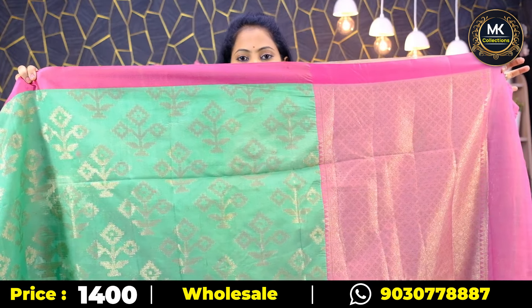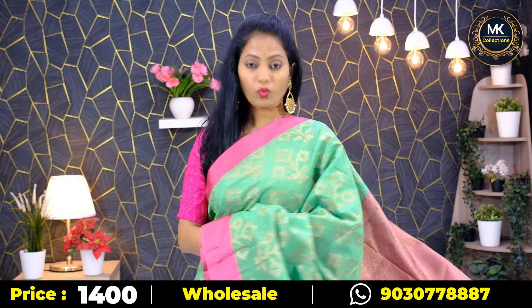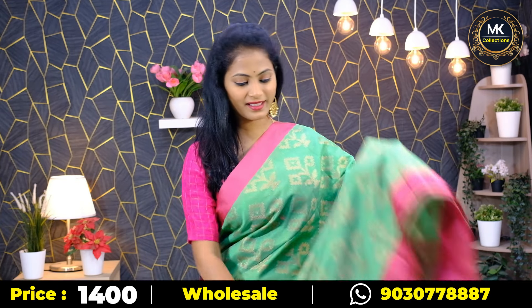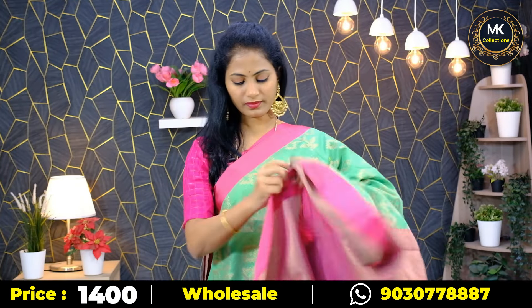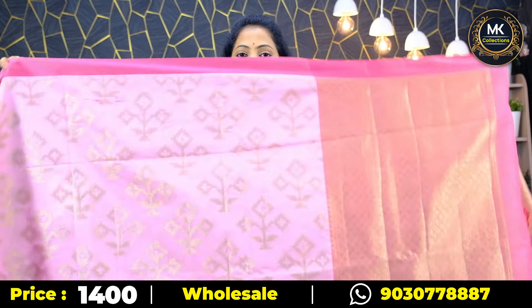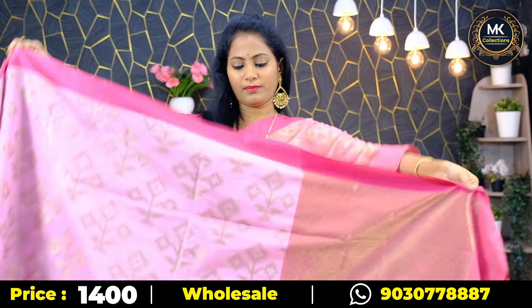Then green and pink. First pink, next copper sulphate blue pink, and here green and pink. This one is like pista green. Superb. Second side — pallu, blouse. Saree price ₹1400. It's not baby pink; the difference is the peach pink. Baby pink.